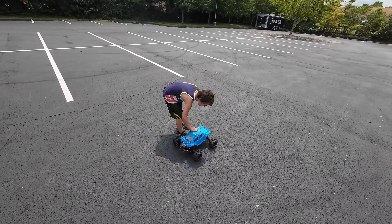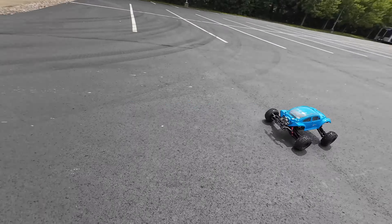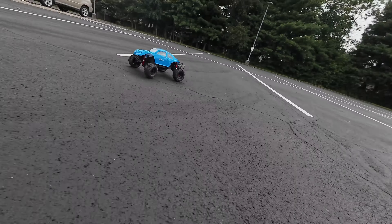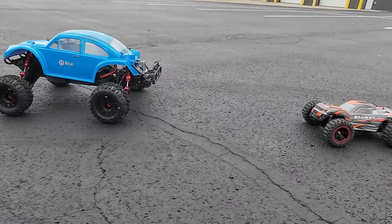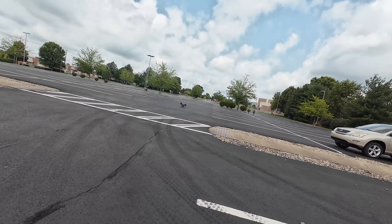I'm going to have to drive it with the stock body on there too — it looks so good. Look at that ground clearance.